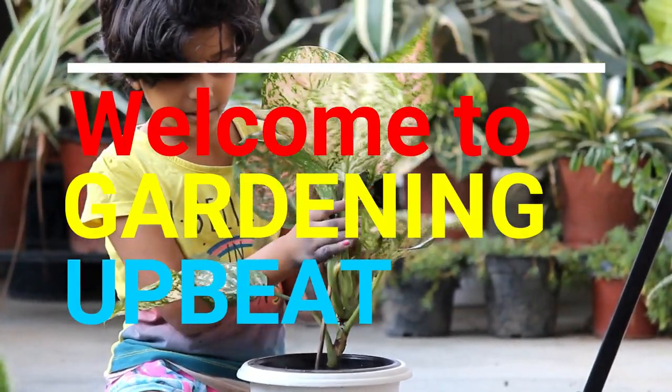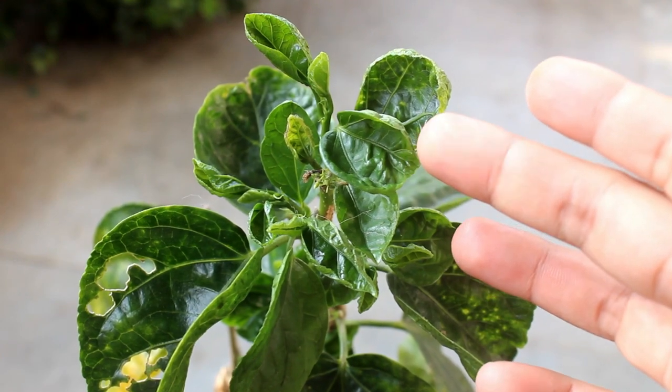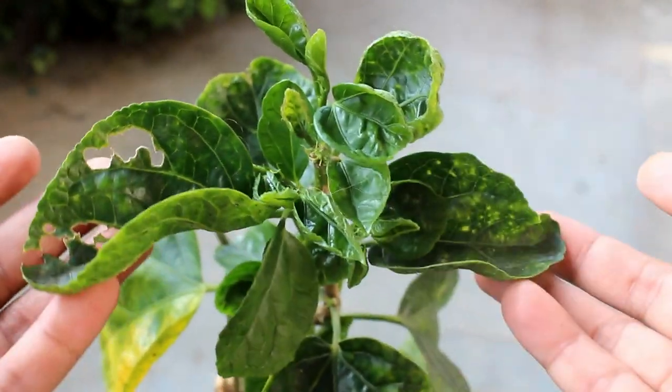Hey guys, welcome to Gardening Upbeat. I hope you are doing very well. Today we are going to see what causes the curly leaves on hibiscus plants and how to fix this issue. You would see everything with updates and results, so let's get started.